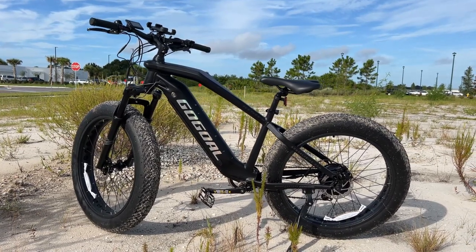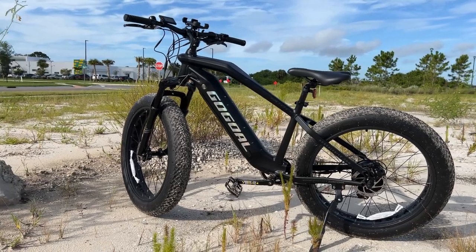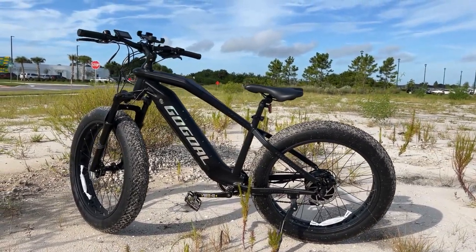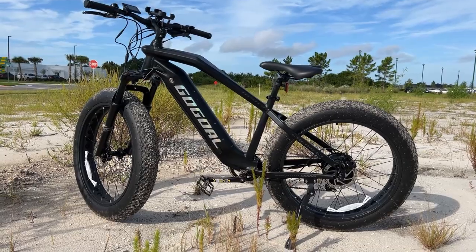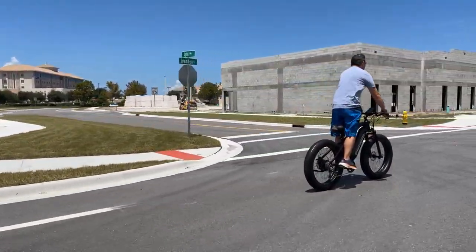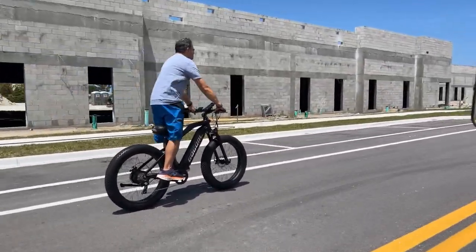This is the Gol Gol Panther F2. Why do they call it Panther? Because the thing is lightning quick off the line. It looks like a beast. It's stripped down a little bit, but that's reflected in the price — very fairly priced under 2000 bucks, which is great. It doesn't have fenders or a rack, but you can add those things later if you want. Why add all that extra weight to a bike?